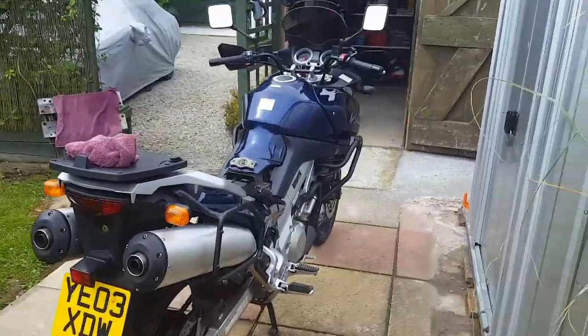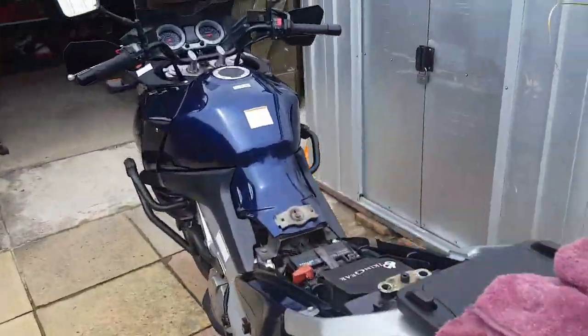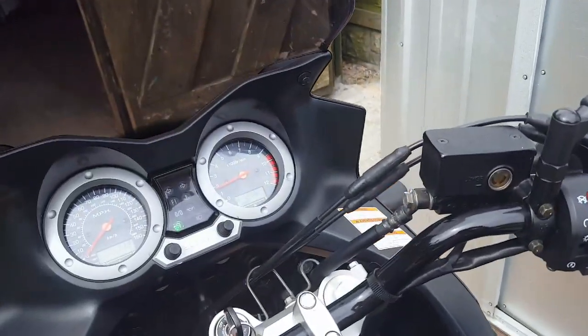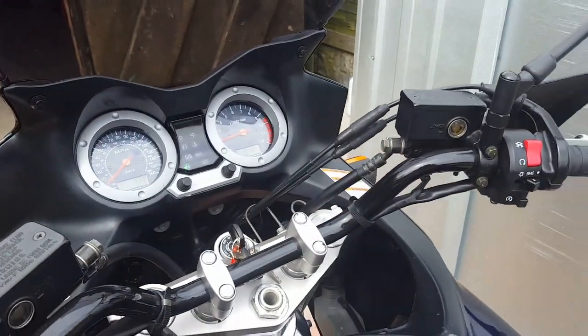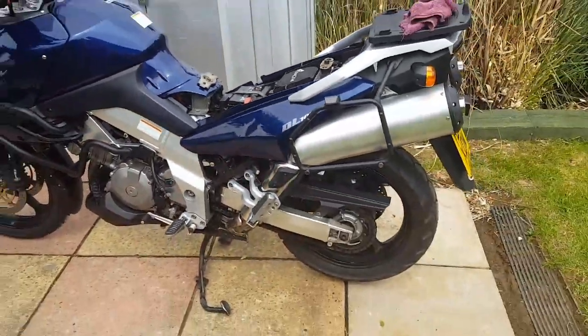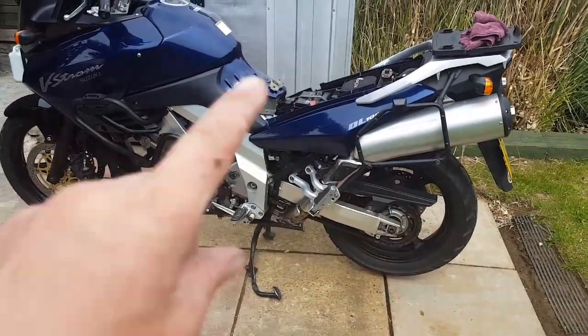She started up fine. I was just watching the fuel gauge — it was flashing but it's obviously catching up now. I think that should be it. She's back together, seems to be working. Put the seat on. I need to clean it up now.